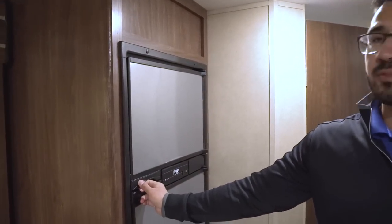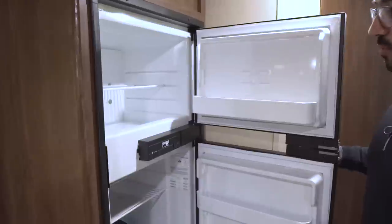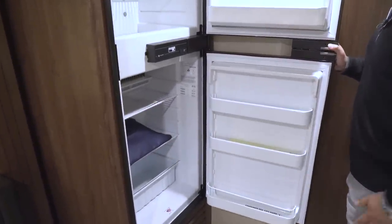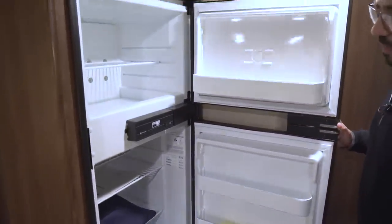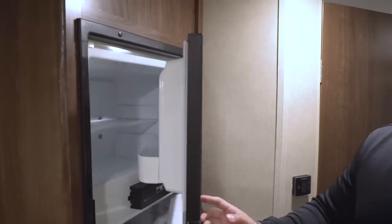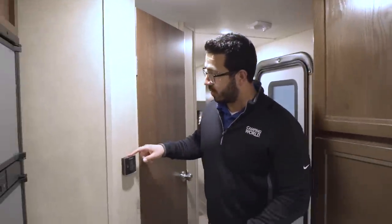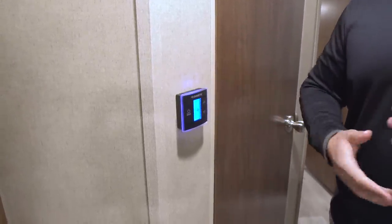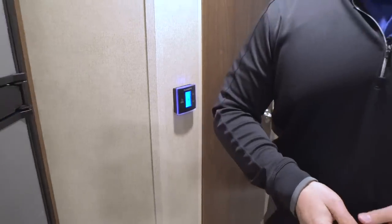Right over here is the Norcold fridge-freezer with stainless steel panels on the front. Open it up and you see plenty of space — six cubic feet — with a drawer on the bottom. This unit runs off both propane and electric and has automatic switchover. Right here is your thermostat, nice and simple to use, and it controls both your ducted AC as well as your ducted heat.